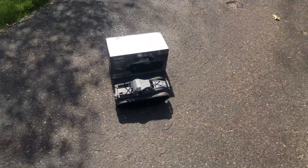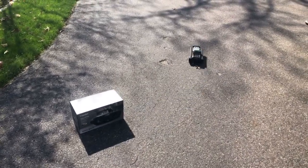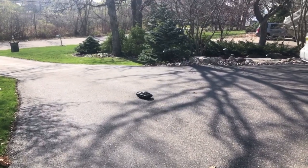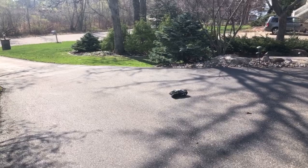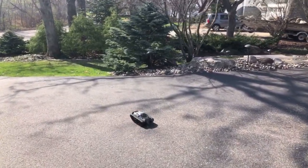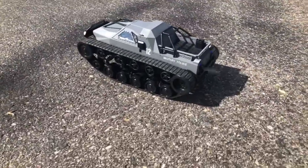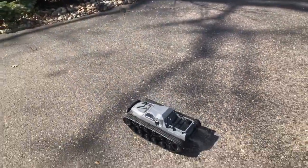Now we'll just go ahead and drive it around a little bit. It's actually pretty fast — definitely faster than I expected for a tank. You can see how you can spin it 360 degrees, which is pretty cool. Go ahead and push the smoke button — you can see how it's kicking off that exhaust look, which is a pretty cool feature.